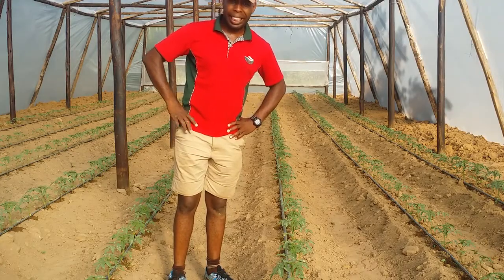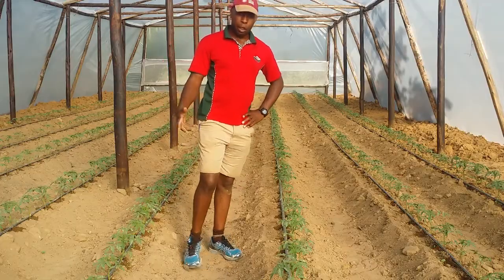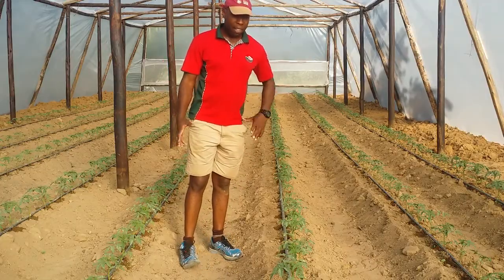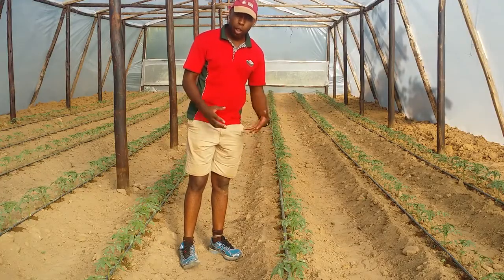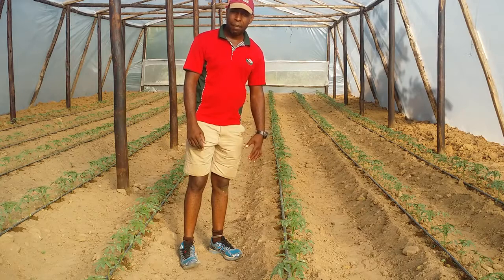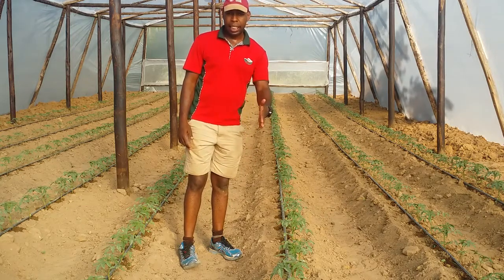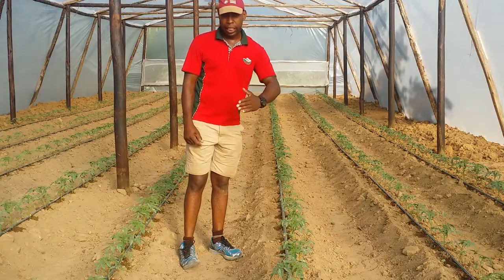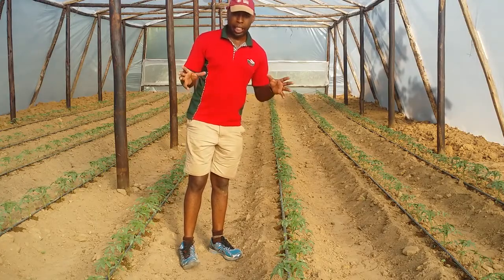It can accommodate approximately 600 plants of tomatoes. The variety that we have is called Trinity, and we're looking at a potential yield of approximately 15 to 18 kg per individual plant. This is an indeterminate variety, and as long as the environment is good, they continuously produce.